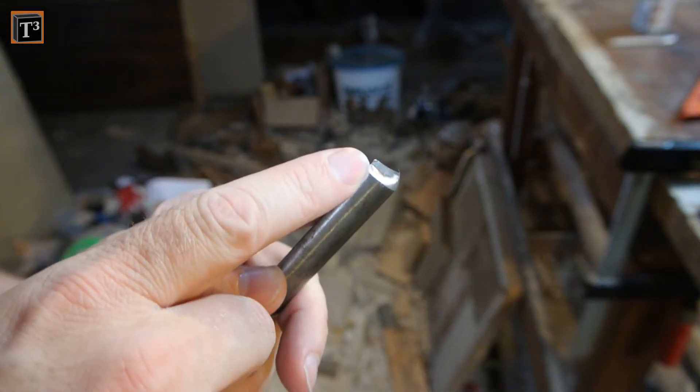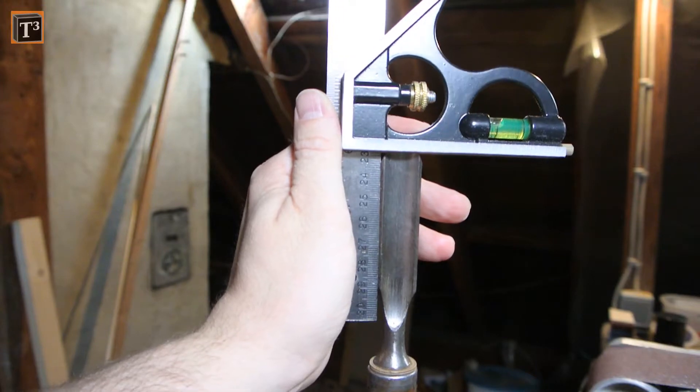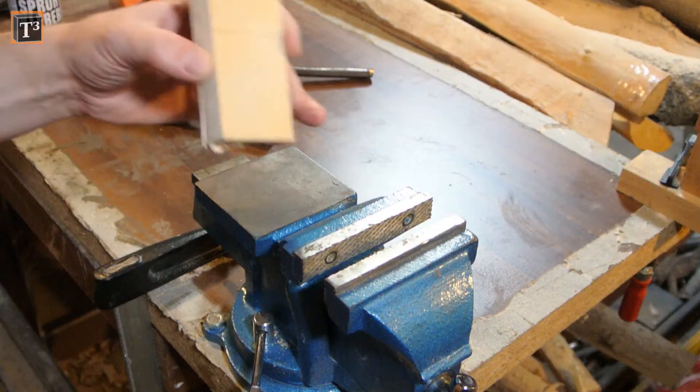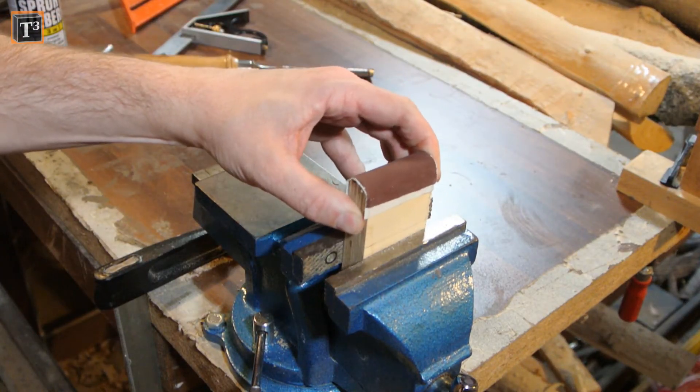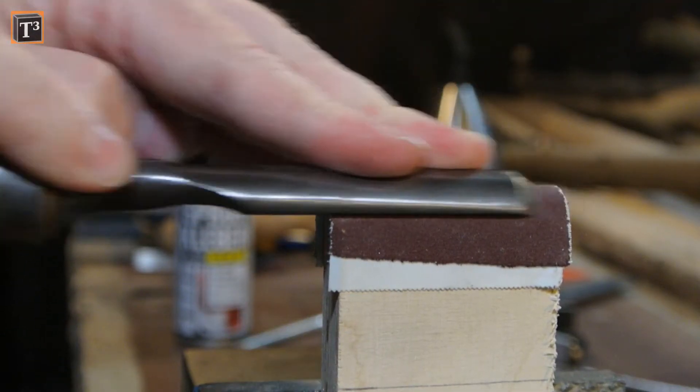Marking the tip with a sharpie or pencil helps to keep track. Double check if you get the blade evenly straight. Now you are going to see how to use the blocks I prepared. As a blade can only be as sharp as its back, I took care of its inside.